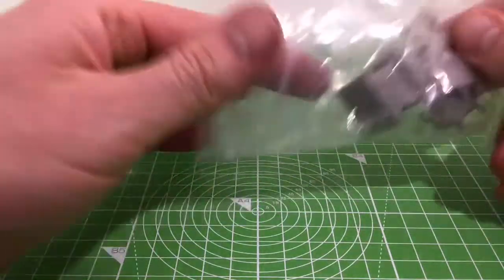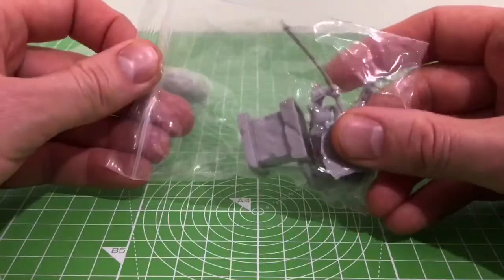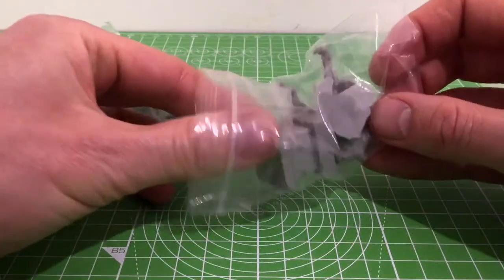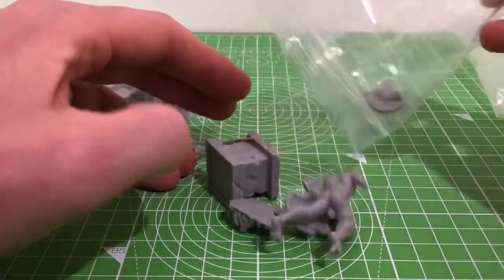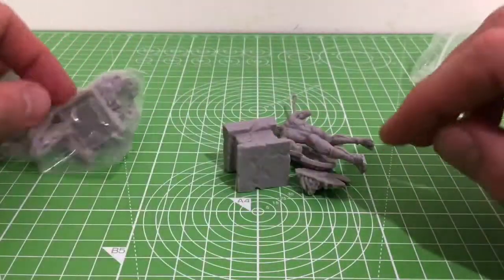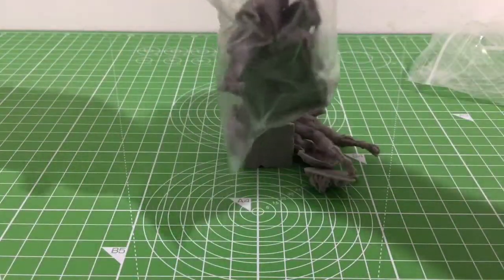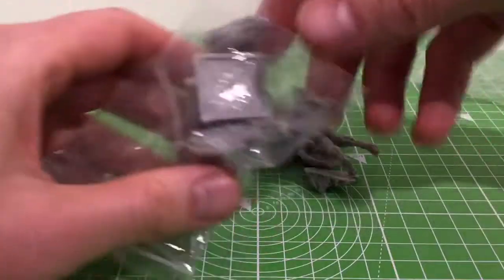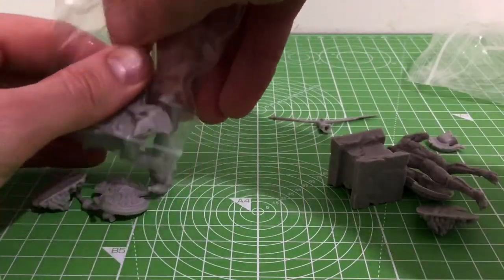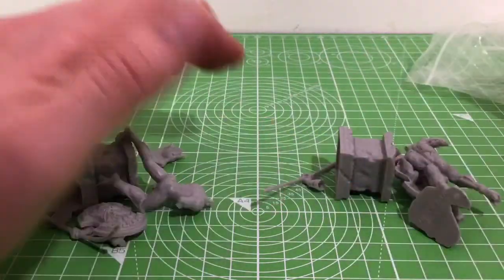I'm hoping that most things that come in the little ziplock bags tend to be bones black and they tend to need less assembly. So let's get this open. There's a couple of bits that need sticking on there, not too much. Not too much assembly needed.